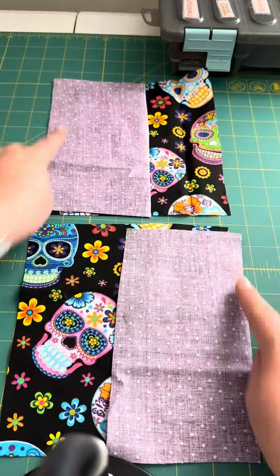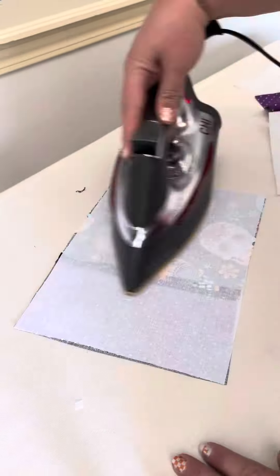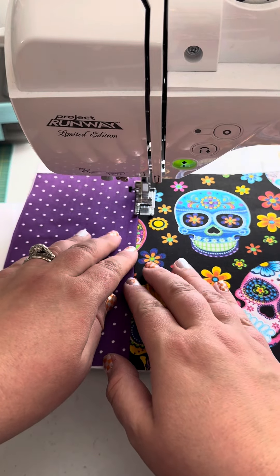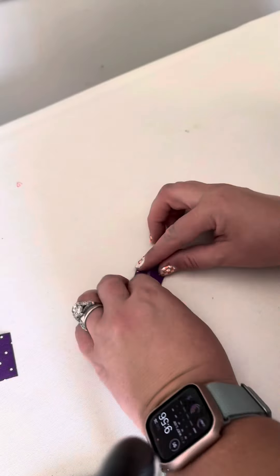Next, lay out your pieces for your front and back panels and sew those seams. Once you get that done, iron them flat. It's time to add the interfacing — use the woven first, then add the fusible fleece on top to make a little sandwich. Go back to your machine and top stitch on either side of those seams. Your front and back panel should look like this when you're done.